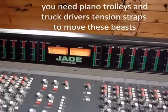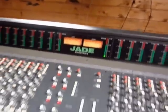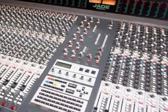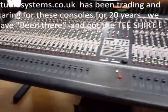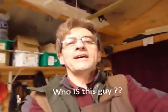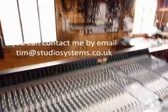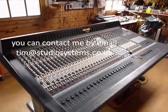There's a phase meter and a solo meter on there. Fabulous desk — these normally sell for around £5,000, and come with the Studio Systems guarantee and technical backup for the life you have the console. Soundtrax Jade. Best greetings from Cornwall.